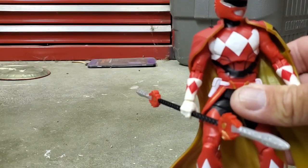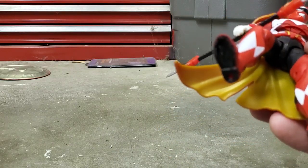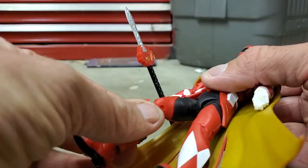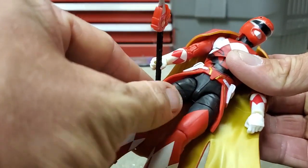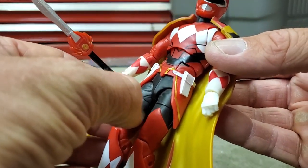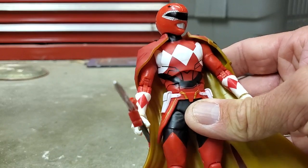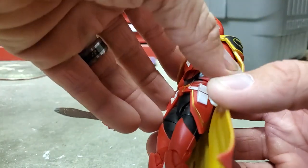Another thing Hasbro likes to do is reuse parts, and it's obvious they reused the chest, arms, feet, and thighs. That said, I really like that they gave us a new sculpt for the shins — they have shin guards now, which is really cool. I also like how they re-sculpted the lower thigh area; it's actually molded in color, not just painted. They also painted little lines to simulate armor, which is okay I guess, though I still feel they should have used actual armor vests or something more substantial.